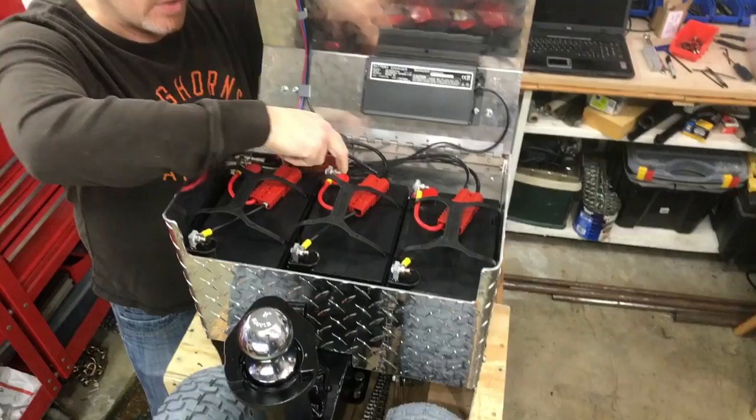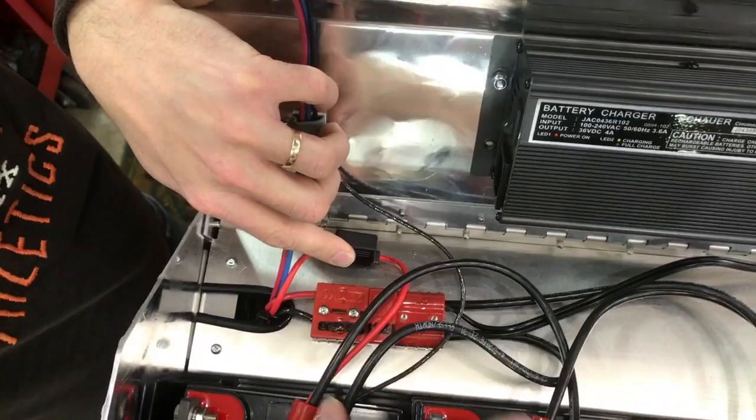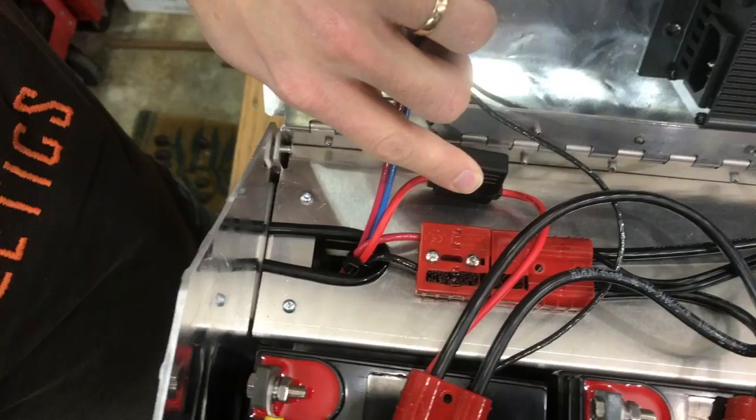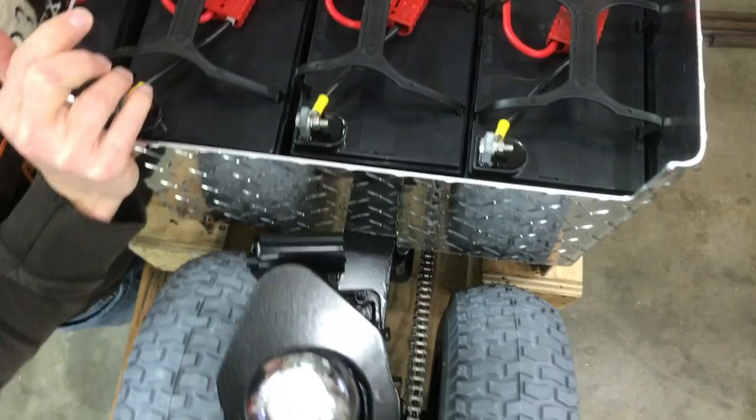The only thing you need to be aware of is on this main connector here, which is screwed onto the housing, you'll see there's a black line on here. We don't color coat this because you can't mix it up, but black to black on this connector is the only one you can mix up. All of the rest don't matter because as long as you hook red to red on your battery and black to black, when you hook up these connectors it's foolproof — you cannot mess this up.